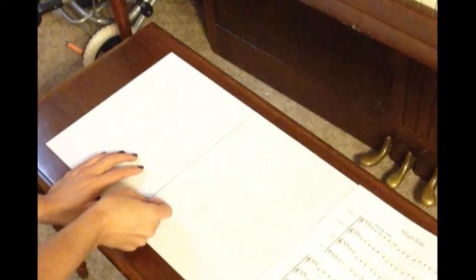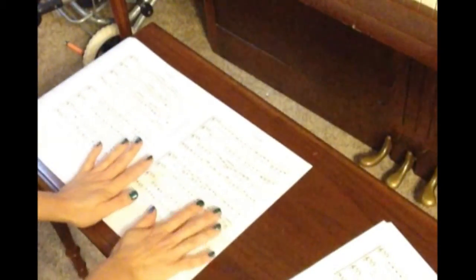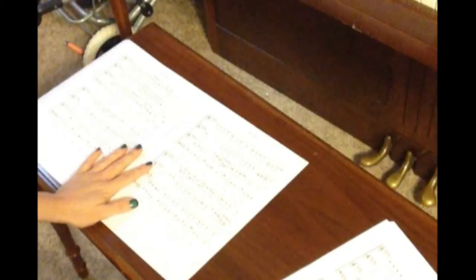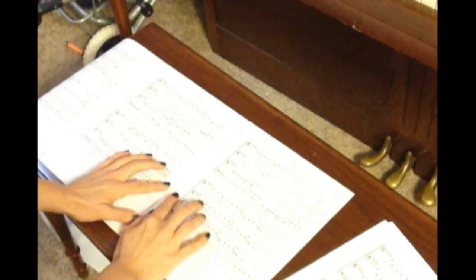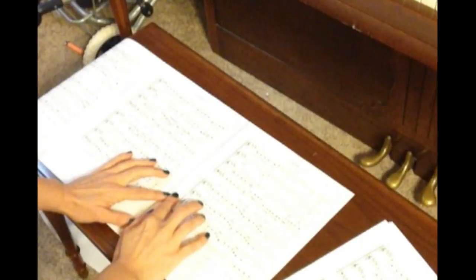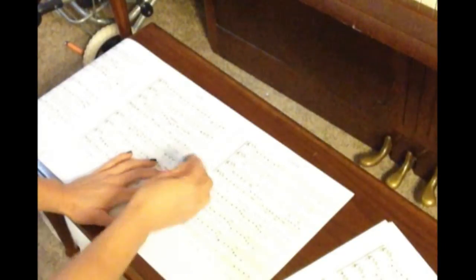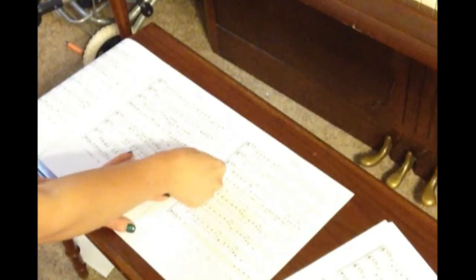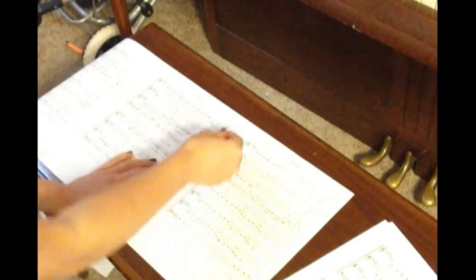So by now you can see what I'm doing — I'm alternating taping on the front, taping on the back, taping on the front, taping on the back — always making sure that the pages stay in order. If you're taping on the back side, you have to flip everything together. If you're taping on the front side, you don't need to flip. And that's it. You can do this with a three-page piece of music or 50 pages.